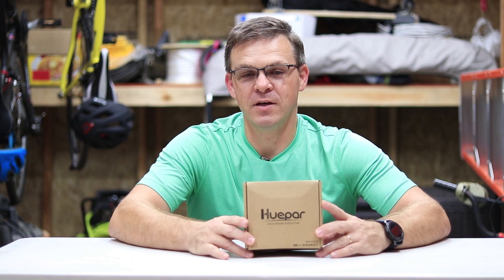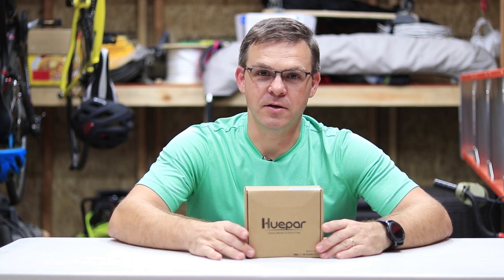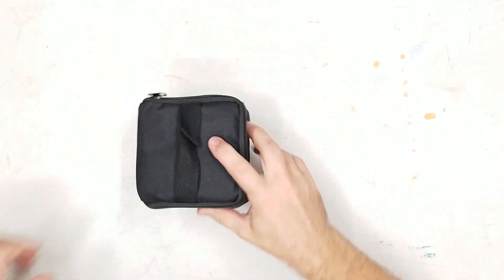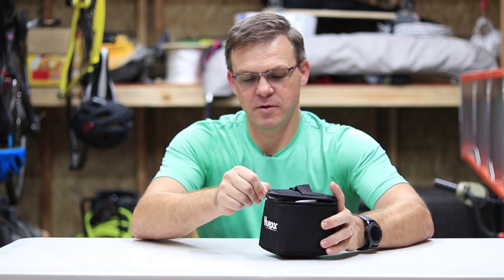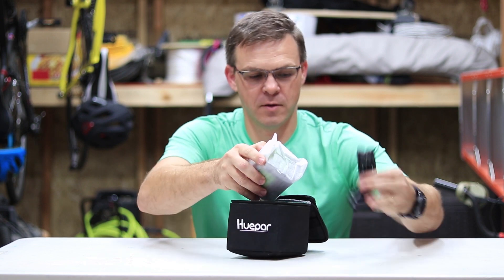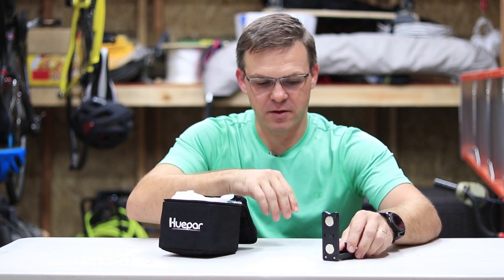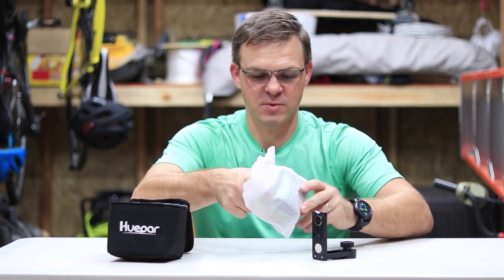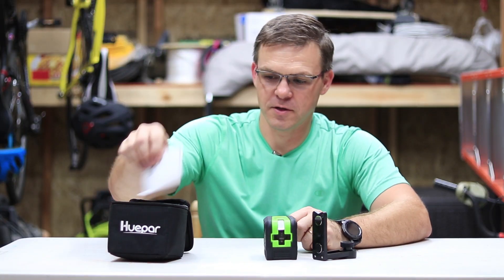Let's open this up and see what it looks like, and then we'll compare it with the Makita that I bought about a year and a half or two years ago. It comes with a nice pouch with a zipper, it's got a magnetic stand that you can put on metal studs, and it comes in this nice bag. There's the laser.